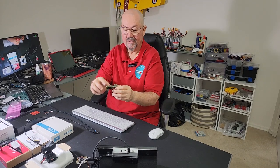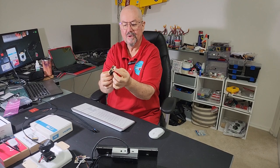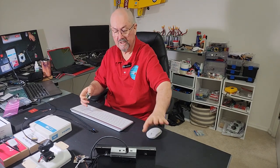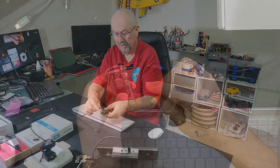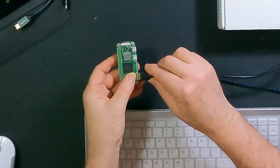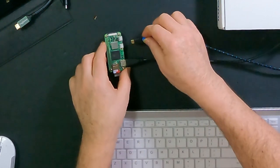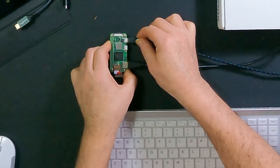The operating system is ready to go. I've connected a USB dongle for my keyboard and mouse, and right here we have a screen. All I need to do is plug in the HDMI cable to the screen and then connect power to the USB port on the Raspberry Pi.